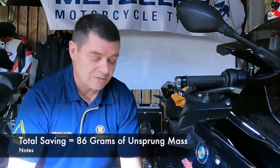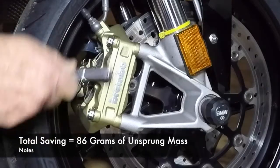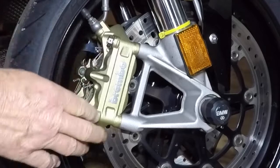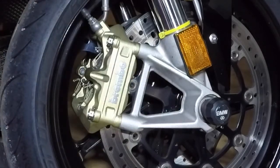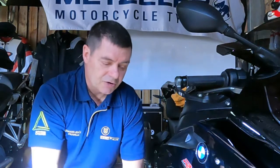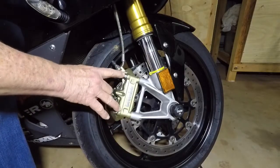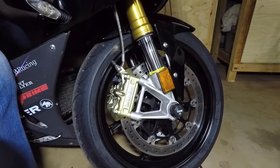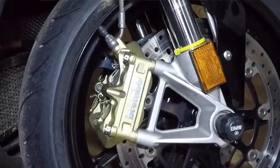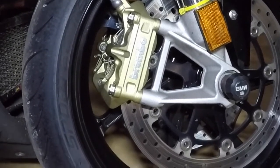Now does 86 grams matter? Well it does, because this is unsprung weight. That means when you remove mass by changing these bolts and going to lighter componentry, you've got less mass going up and down creating inertia that the suspension has to deal with as you negotiate bumps and roughness on the road. So it can contribute in positive ways to the handling of the motorcycle and the ability of the suspension to do its job more easily. So definitely go to titanium because you also get the pre-drilled holes.